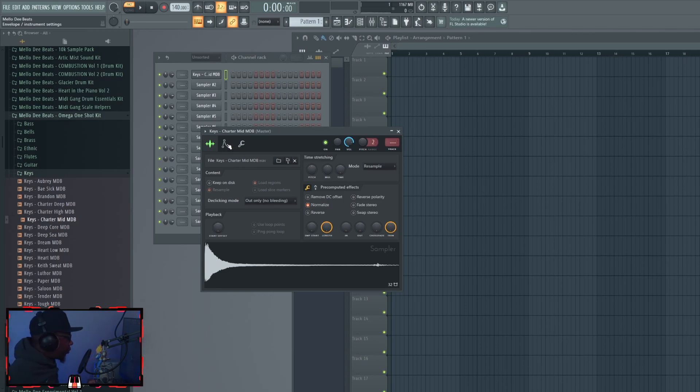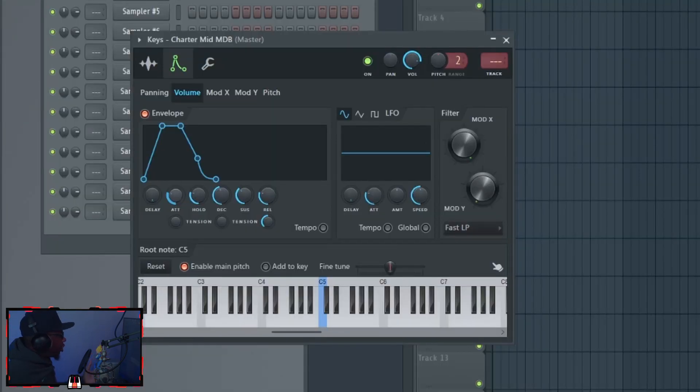Now we have our one shot. The first thing I recommend doing is opening the sampler and looking at the envelope. The envelope is very simple — choke everything except Hold. I recommend dragging Hold all the way up. When the note stops playing it will stop on a dime. With a lot of one shots that mimic real instruments, you want to play with the release, because most instruments don't stop on a dime. You could do a short or longer release. You could also move the attack back a little bit on a piano sound for a fade-in.